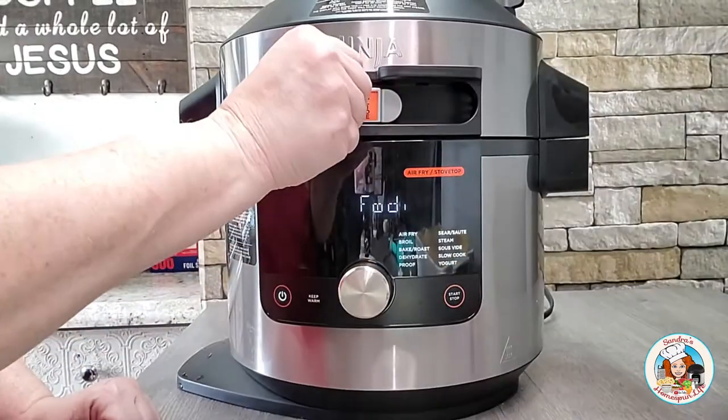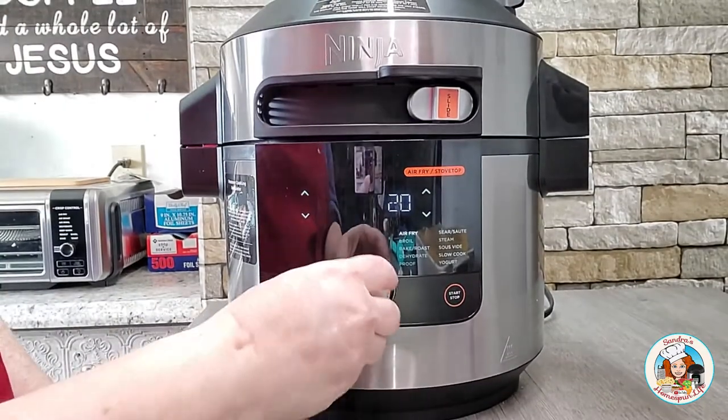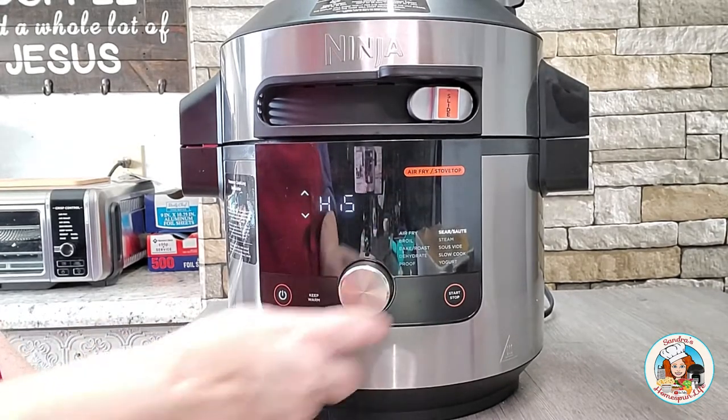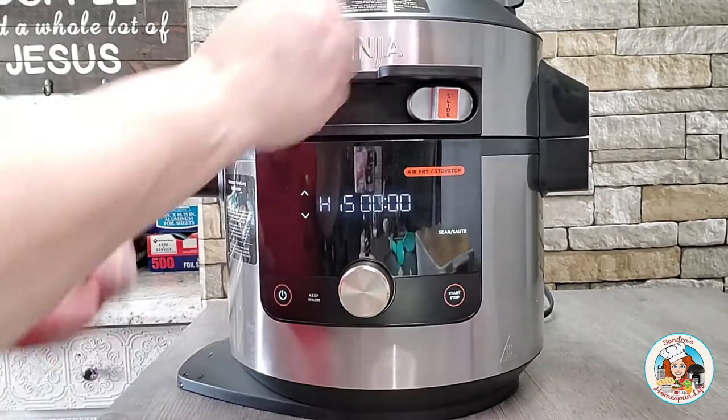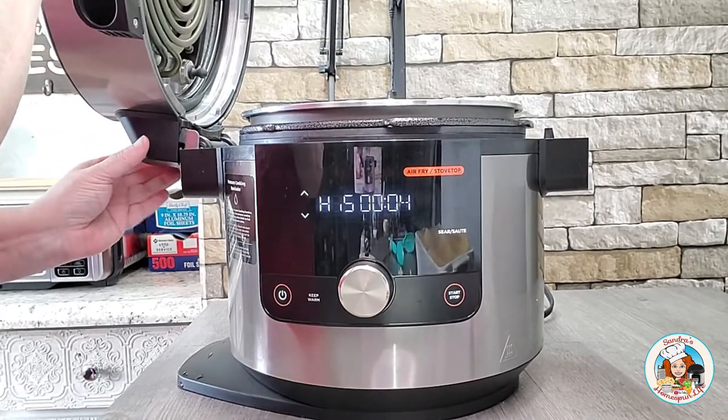Now it's time to begin the sauce. I move the selection tab over to the far right, the air fry and stovetop selection. I turn the knob until the sauté mode is highlighted, then click start and allow the pot to come up to heat.